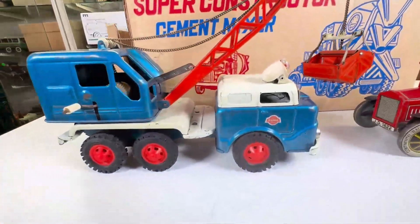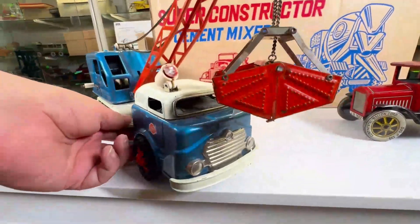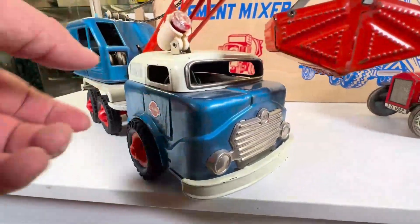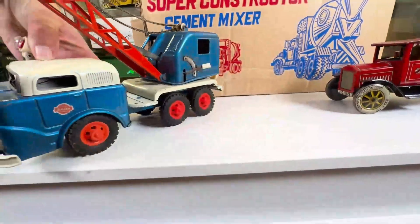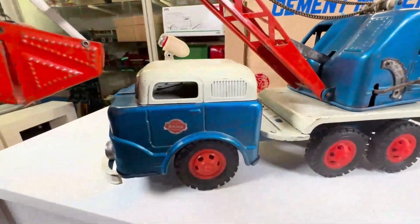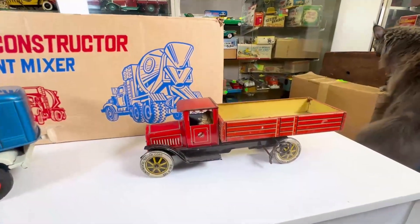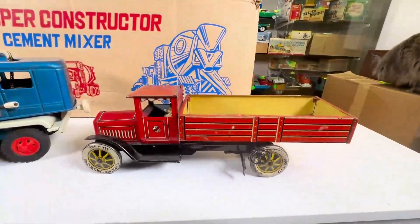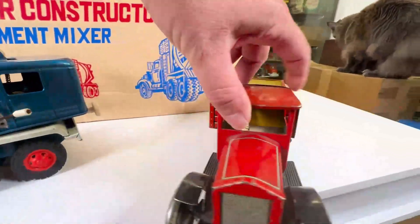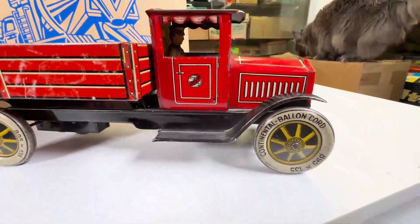Gamma time — close up. Nice looking grill. Details. And now Dissler. You notice this is right-hand drive, so it likely is more of a British release. Balloon tires.